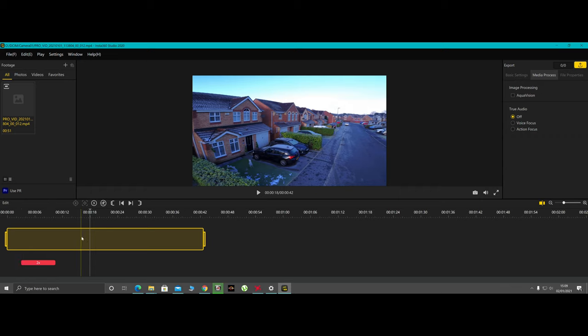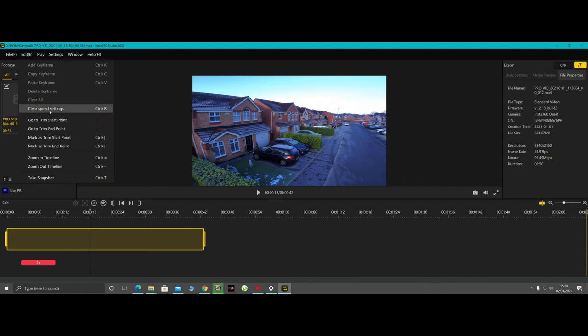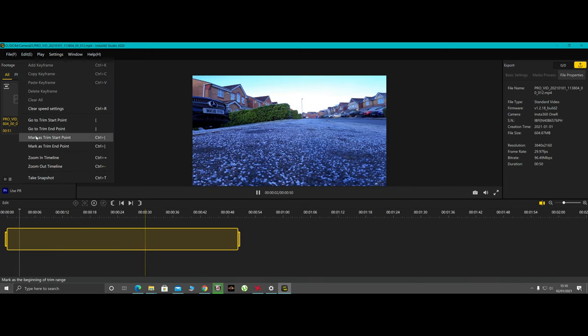You can also adjust the speed of your clip using the speed control, and motion blur is available — I've set mine to 2x for my video. You can mark trim points to cut the start and end of your clip, just like any other video editor. Looking at the file info: it's a 4K file at a bit rate of 96.49 Mbps, and the clip is 50 seconds long. For storage, 50 seconds took up 604 MB, so a 1 GB card barely gives you a minute — I'd recommend at least a 32 GB card.